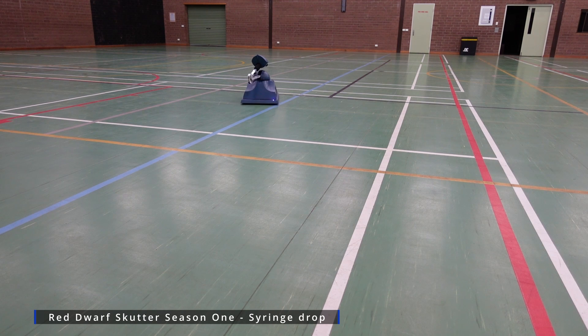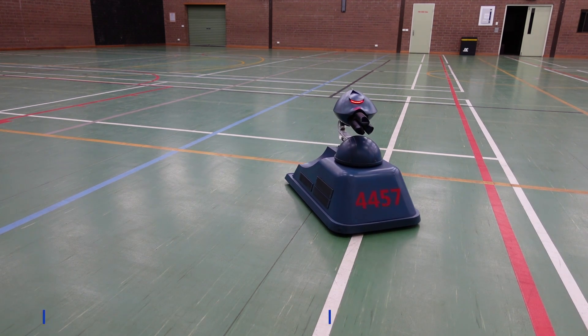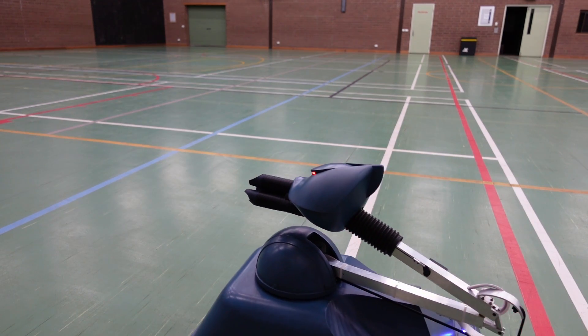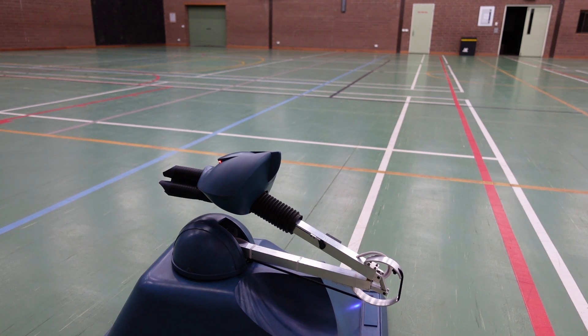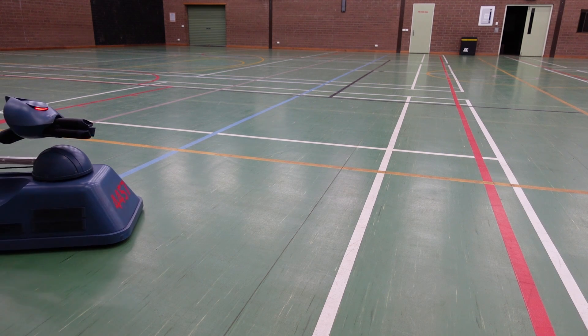I've got the steering set to its most sensitive, so it does zoom around a little bit. I have three settings on the transmitter so I can change that to help it drive in a straight line a little bit better. The casters sometimes don't want it to drive in a straight line, but it's manoeuvrable — very much like the original prop.